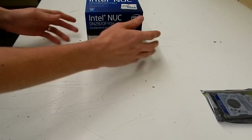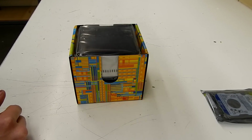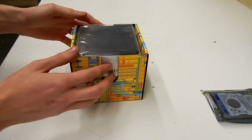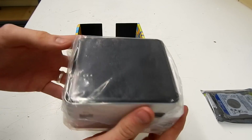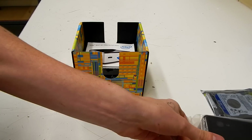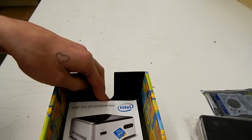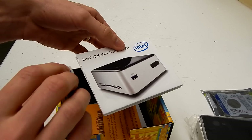Let's pull it open and see what we got. The unit itself is just nestled in the top. Then there's an instruction manual, warranty information, a quick start guide and a little Intel sticker.